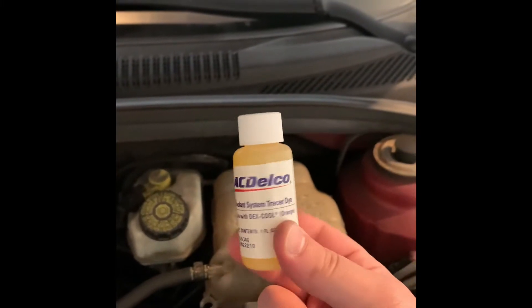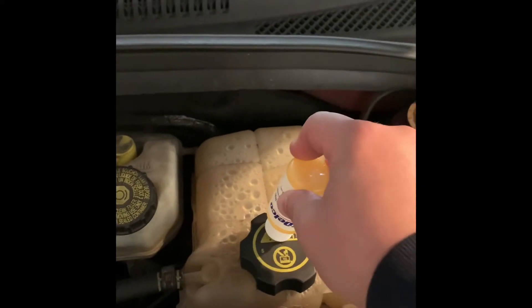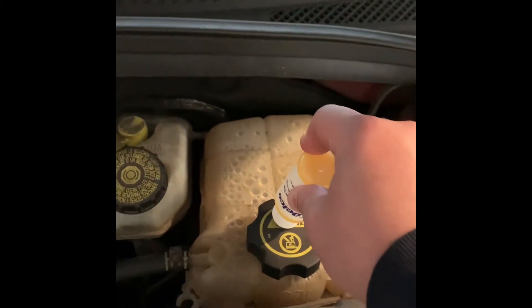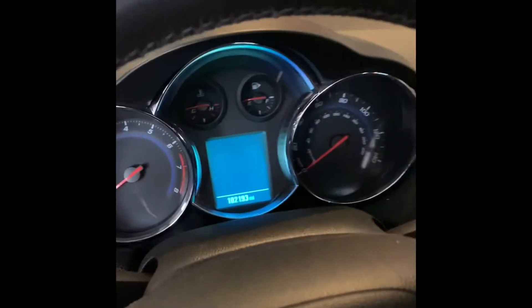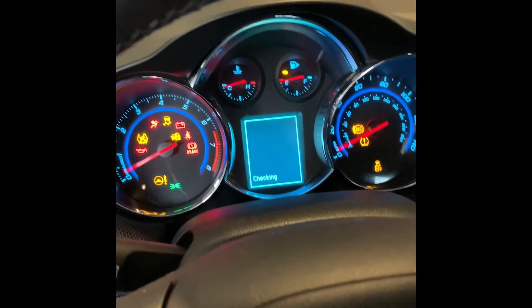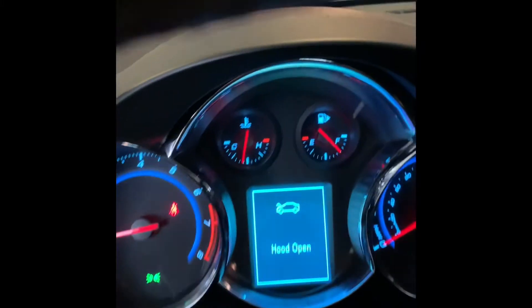I have been noticing drippage on the floor somewhere under the engine. So what we're going to do is take our AC Delco coolant system tracer dye, pour it into the reservoir, then turn the car on and let it run for about 15-20 minutes until it gets to operating temperature. You want that thermostat to open up and circulate the coolant throughout the system — that's the only way you're going to find this effectively.